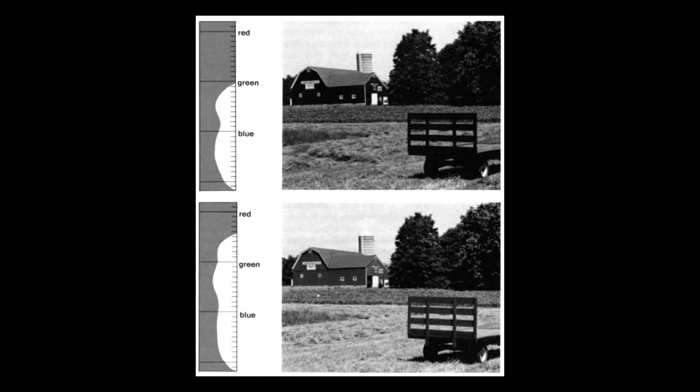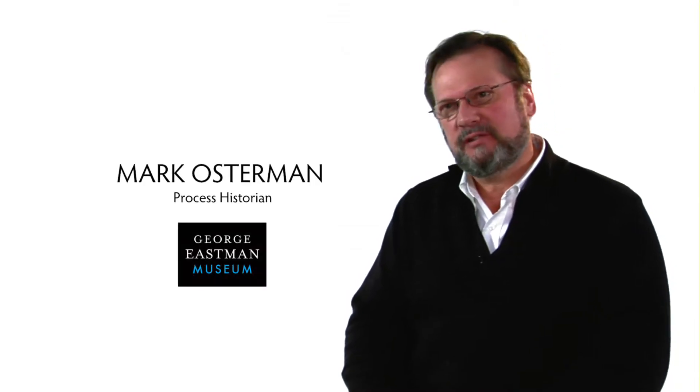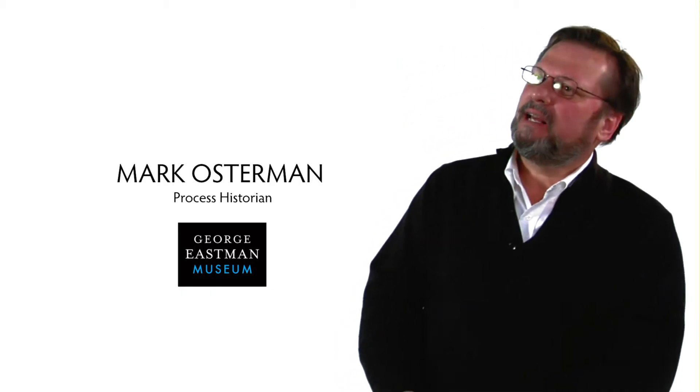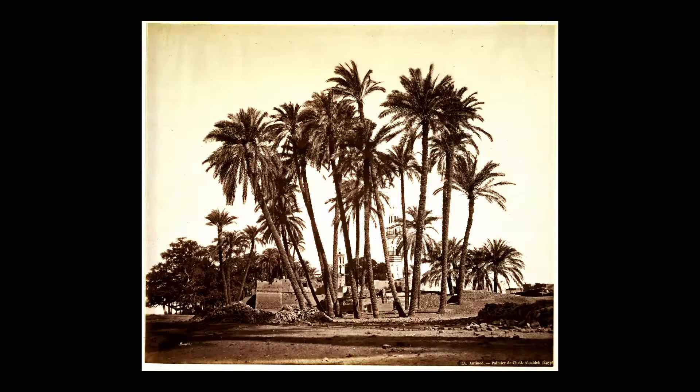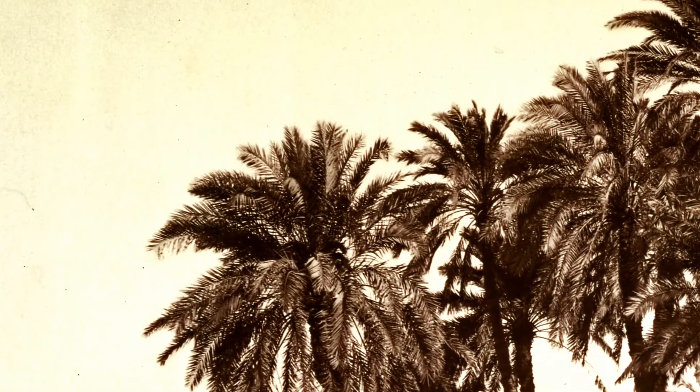All silver-based photographic processes started out as blue-sensitive. Blue and white photograph as the same value. So when you look at 19th-century landscape photographs and wonder why they didn't have any clouds, it's because the white of the sky and the blue of the sky photographed as the same value.